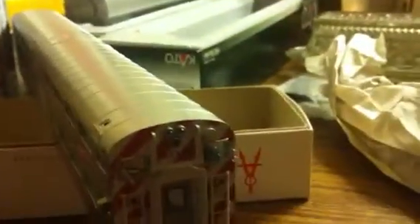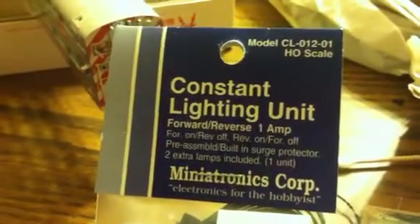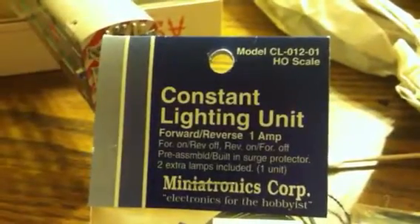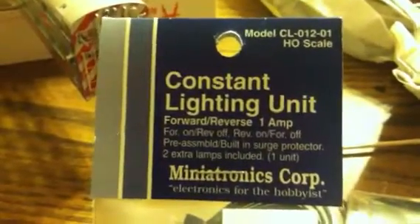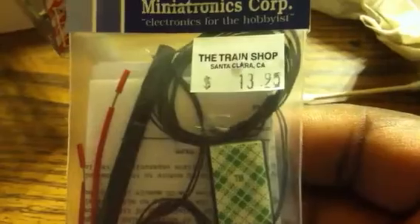So now I'm going to install this Minitronics constant lighting kit — this one here. Train Shop Santa Clara, thirteen dollars ninety-five cents. This one's going to do forward on, reverse off. They do have one that says reverse on, forward off, and then reverse on, forward dim — you don't want that one for this kind of setup. This is the one you want: constant on, reverse off, constant reverse on, forward off. This is the lighting kit you want.